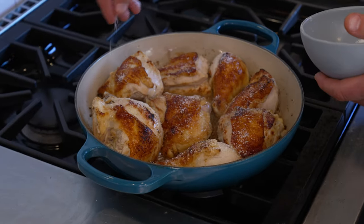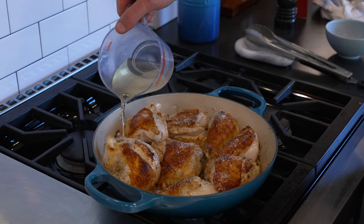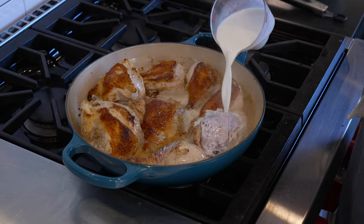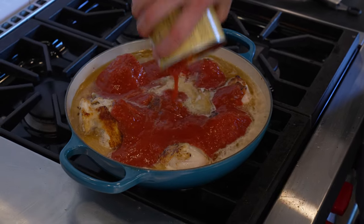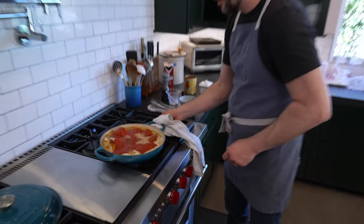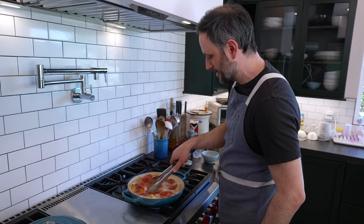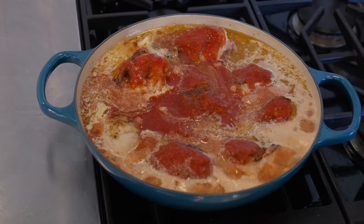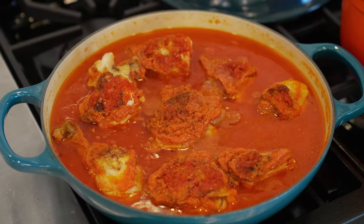I'm going a little heavy on the seasoning because it's going to go into the liquid as well. Let's give the pan a little shake. We just bring it to a little simmer, cover it over on medium heat, and we're going to let this thing go for about 90 minutes.